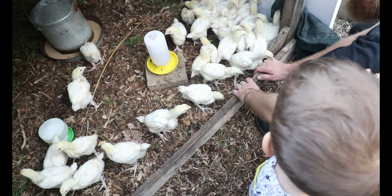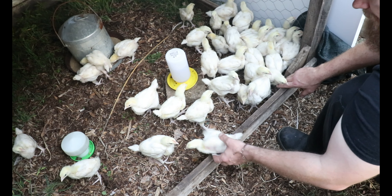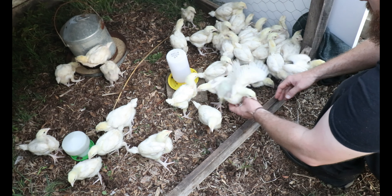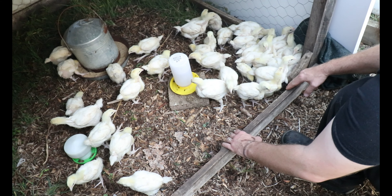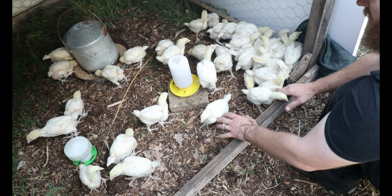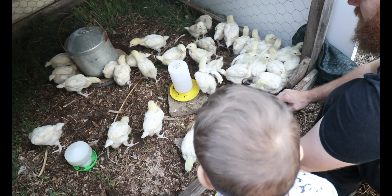Come on, find the food! Three of them have got it. Once a couple of them find it, they'll soon all find it. Four, five, six, seven, eight.